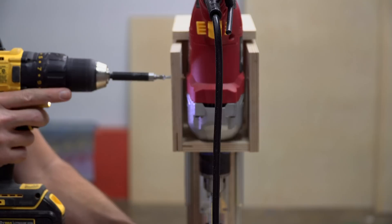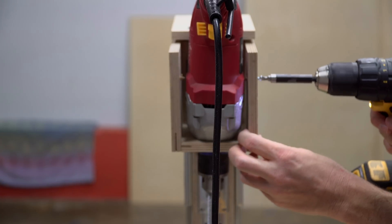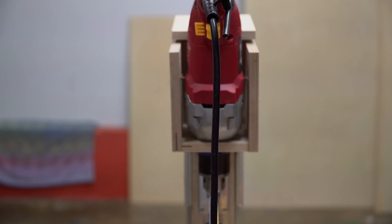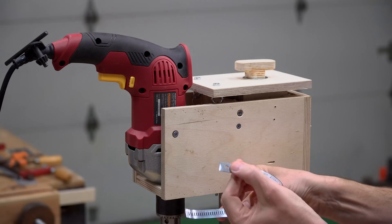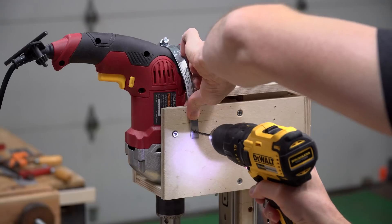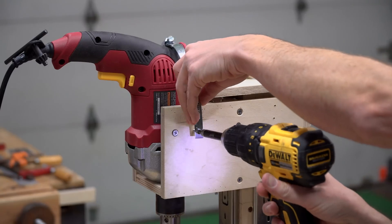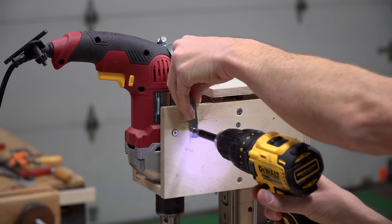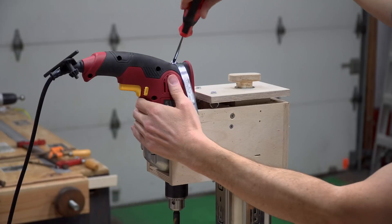Once again, I calibrated the drill to be square to the table. This time I went a step further and added a hose clamp to keep the drill from being pushed up out of the head unit. This is important especially when drilling into dense hardwoods, which might require quite a bit of force in order to drill through.